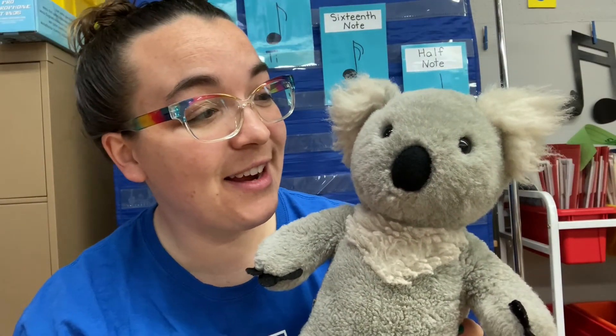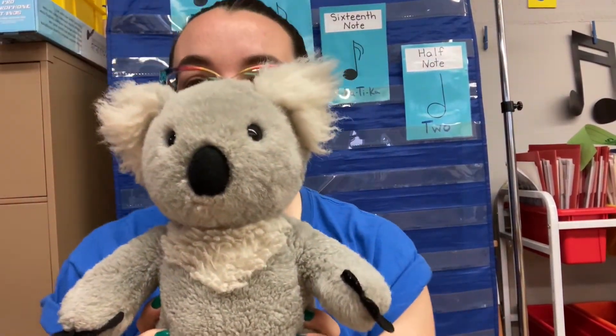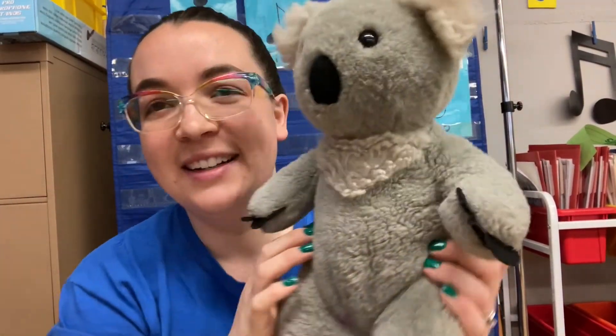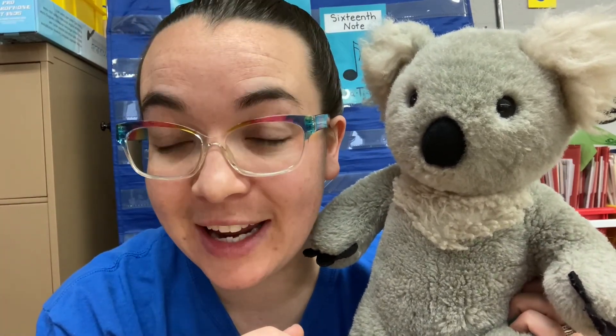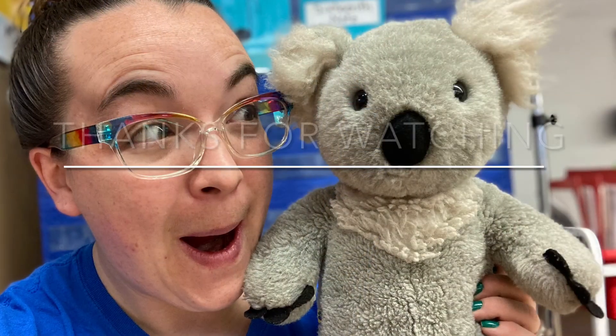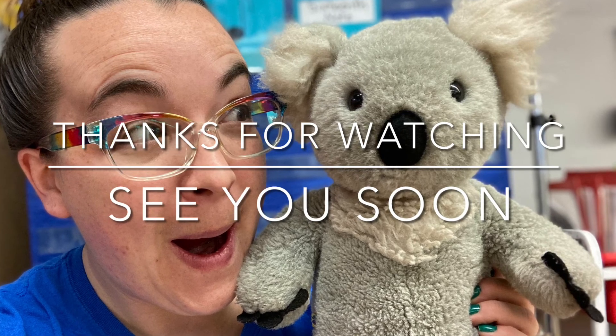Well, Maestro, how do you think they did? There were those few really tough rhythms, but I think overall they did splendid. I think so too. Remember, if something's hard and we make a mistake, we'll go back and review — that's how we prove that we're learning. We go back and review. Have a great day, friends. This has been Music with Mrs. Buffo and Maestro. Thanks for watching and we hope to see you soon.